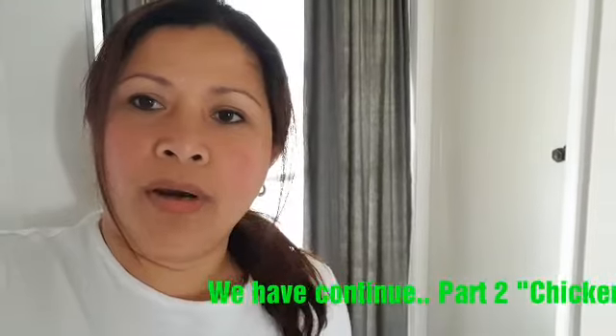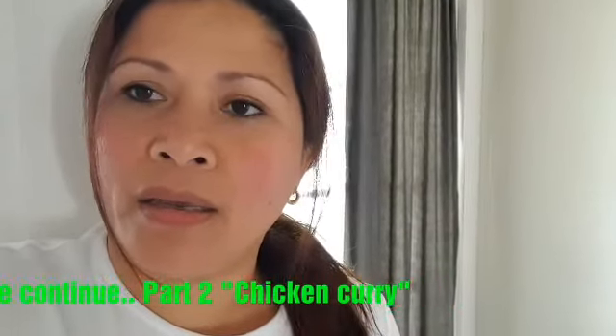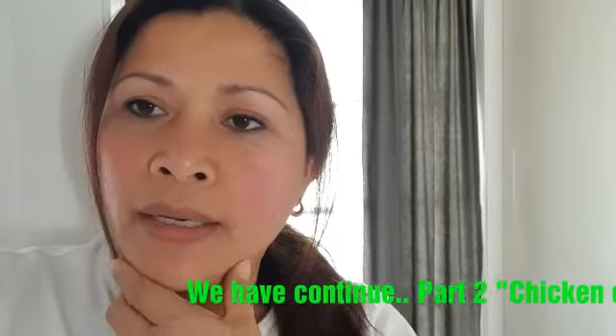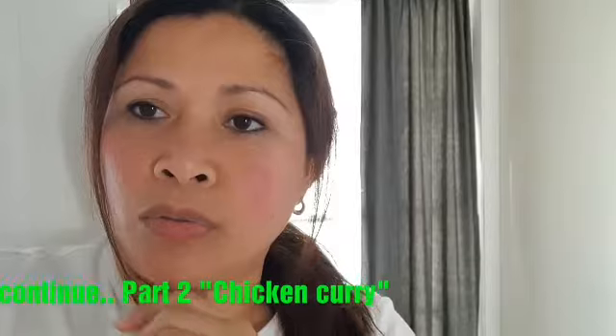Hey everyone, today I'm going to make kuning rice. I want to show you all my ingredients and also how to make it, so let's start.